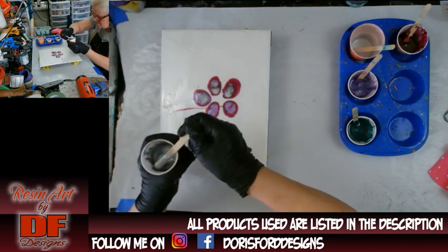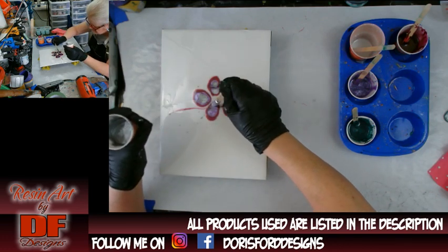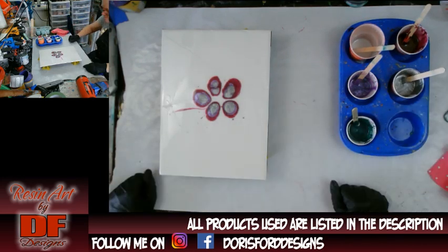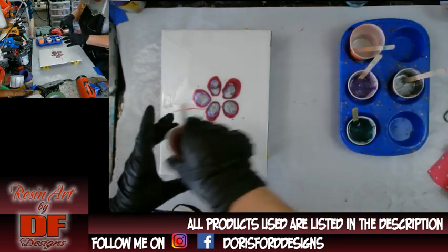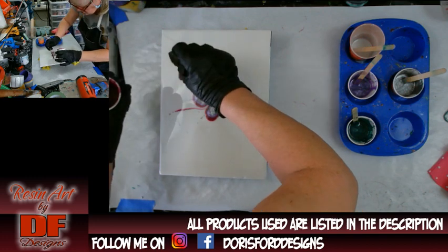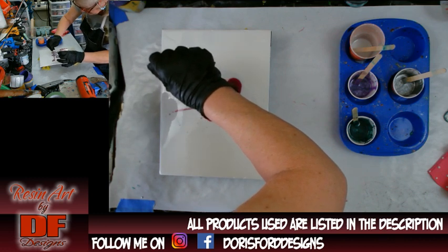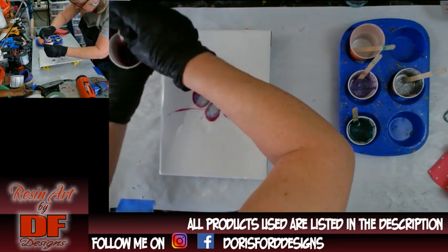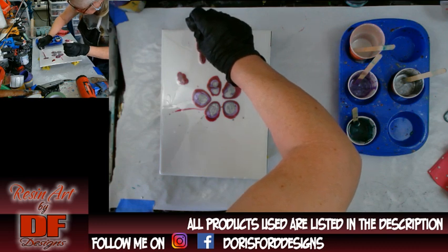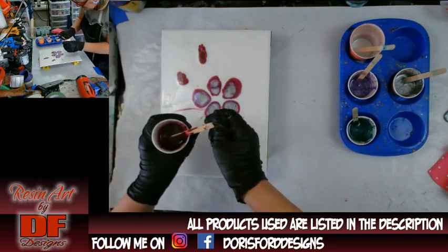That one looks like it could have used a little bit more of the light color. I'm trying to be a little slow. I'm going to put some other petals by themselves — I saw Sherry do that and I thought it looked cute. I know I should have done all these at the same time, but I'm trying to make a shorter video, that's why I mixed up all my colors.